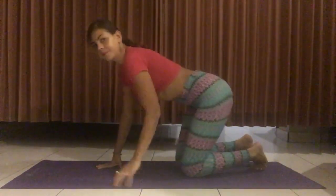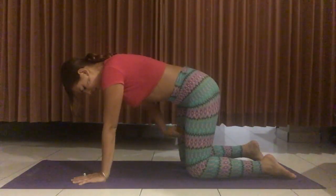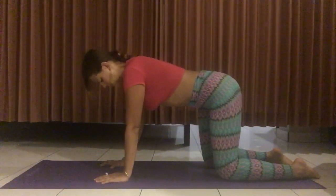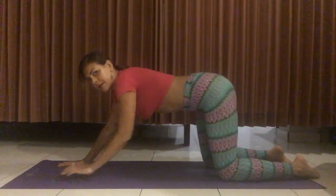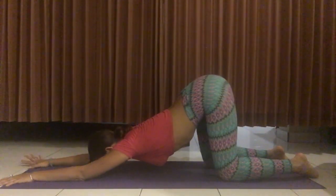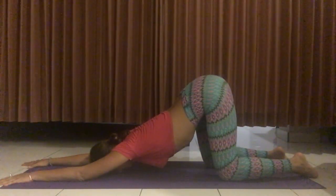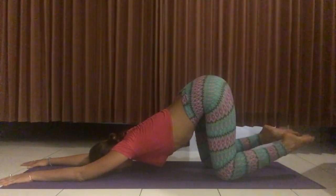To perform this posture, come onto all fours in tabletop — wrists under the shoulders and knees directly under the hips. From here, walk your hands forward. It's important to keep the legs at a 90-degree angle and not shift back. Keep the knees at 90 degrees from tabletop, then walk your hands forward, stretching them with palms on the ground, and rest your forehead on the mat. Allow the heart to melt into the earth and hold this posture for three to five minutes.